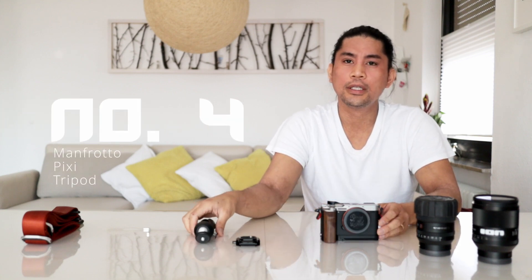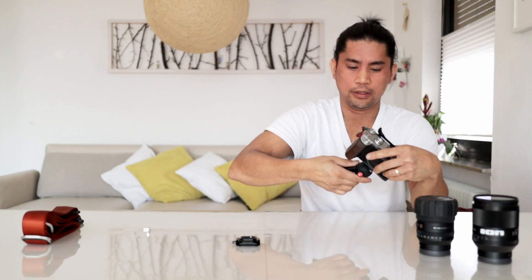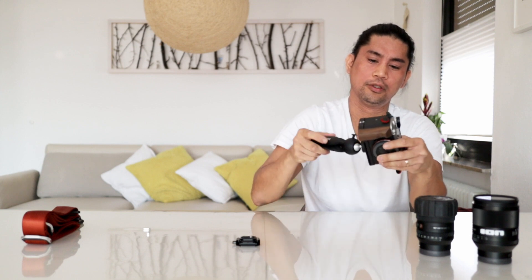Accessory number 4 is the Pixi tripod from Manfrotto. It's easy to attach it, just by screwing it on. Put it on the table or wherever you want, and it's easy to adjust.